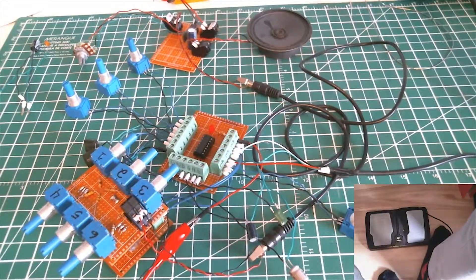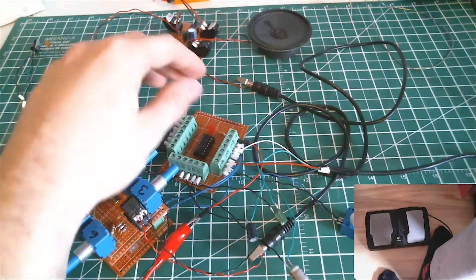Alright everybody, what's up! Today we're gonna try the exoscillators. Watch out! I know this all looks a bit like a mess of wire here, but I'll explain — it's pretty simple.